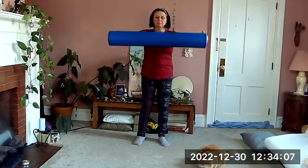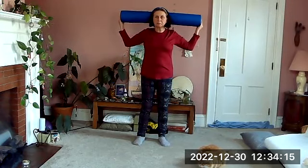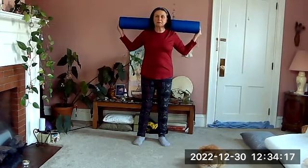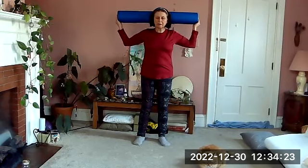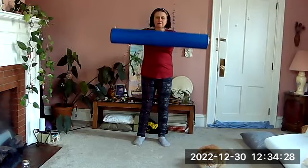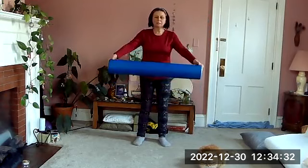Again, lifting up as our shoulders and rib cage slide down, heads lifted. Bend the elbows — you might even be able to bring the roller all the way down to your neck, but don't let the head come forward. Really open the shoulder that way. Lift the roller up and back down.